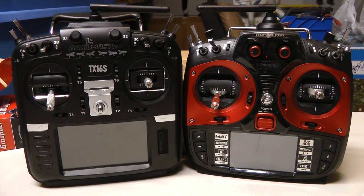Hey there. I'm going to be talking today about the RadioMaster TX16S and how you can move all of your Graupner receivers and telemetry modules over to the RadioMaster.